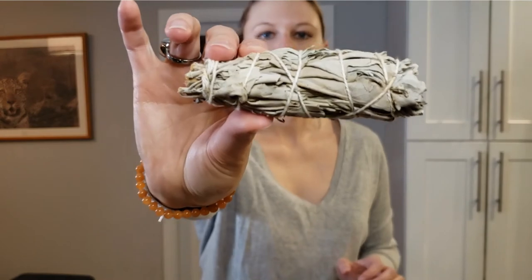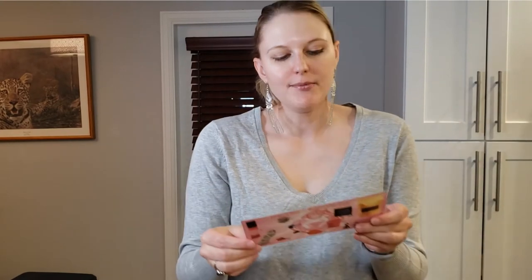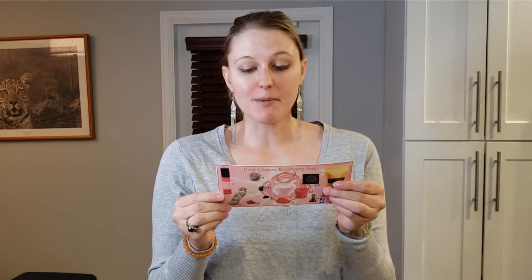We have a sage bundle. I've never actually burnt sage before — I'm a little behind the times. This is the white sage wand. Smudging is ritual alchemy — purify and clear your aura and space by burning sage as needed. I'm excited — this is my first sage bundle I've ever received, so I will definitely be using it before I begin my root chakra meditation.